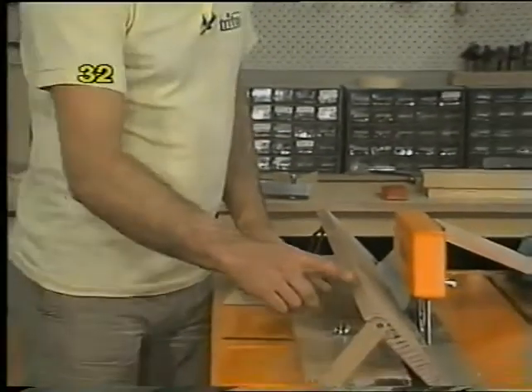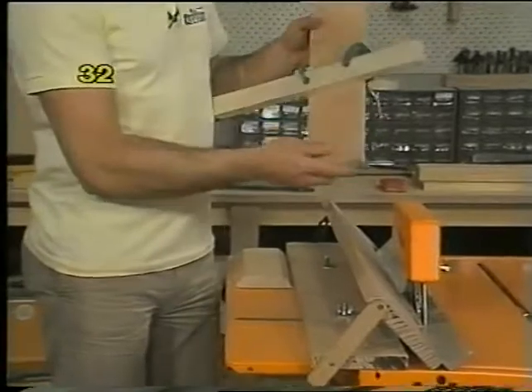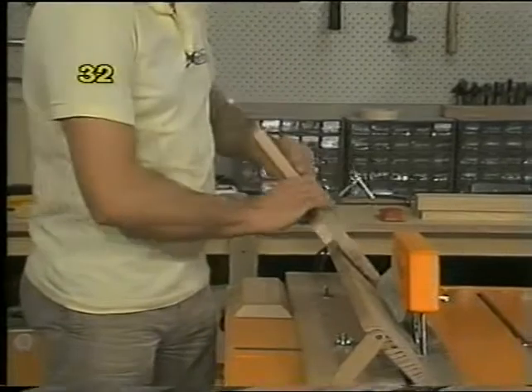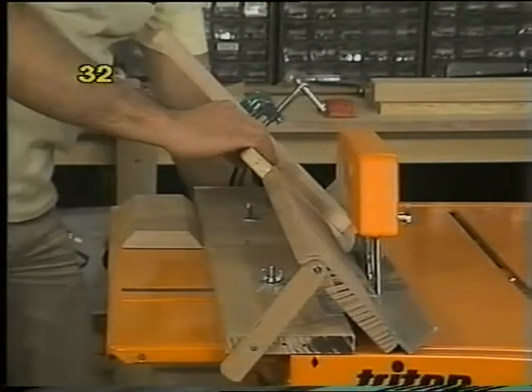If this is a jig you're building, make sure this edge is exactly parallel to the V groove in the aluminium channel. Then you can clamp a straight piece of scrap onto the piece of wood you'll be using and rest the scrap on this top edge. Then you're not relying on the V for support and you can make the cut very simply.